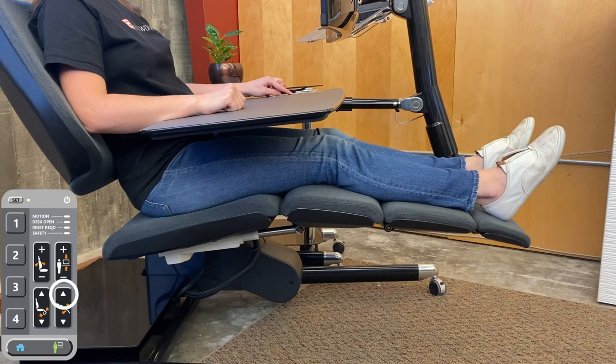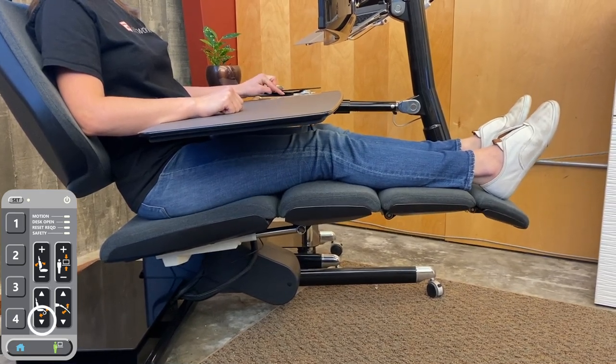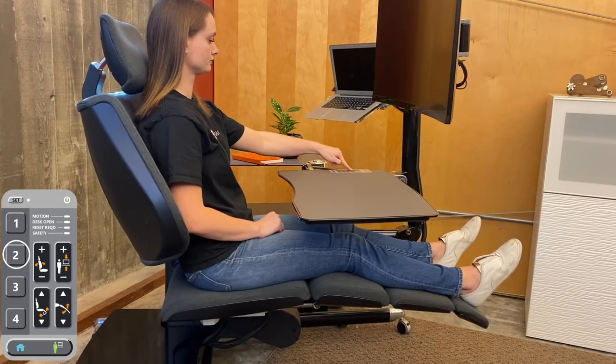Press the highlighted buttons to extend the legrest, then adjust the overall angle. Next, adjust the foot panel to relieve any pressure on the back of your heels. Now press set, then two.